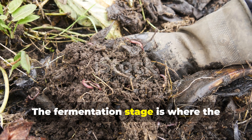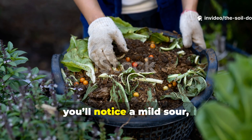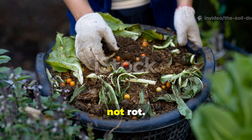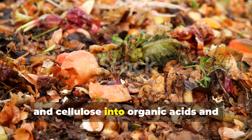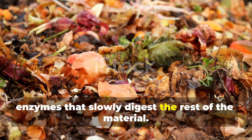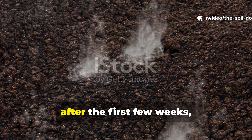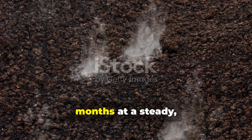The fermentation stage is where the magic happens. Within a few days, you'll notice a mild, sour, earthy smell — that's fermentation, not rot. The microbes are converting sugars, proteins and cellulose into organic acids and enzymes that slowly digest the rest of the material. Unlike a hot compost pile that collapses after the first few weeks, this cold ferment keeps working for months at a steady, low-energy pace.